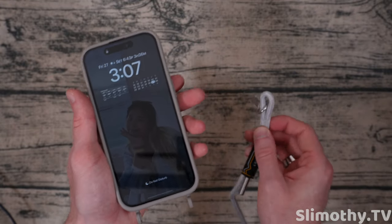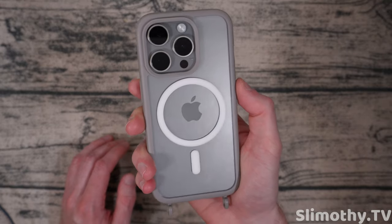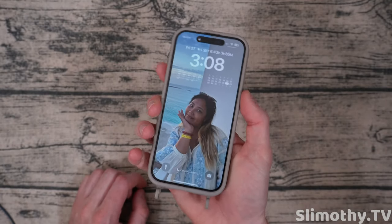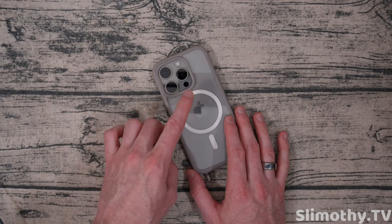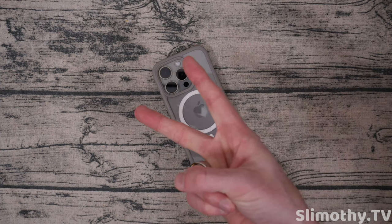This is one of the most versatile lanyard cases we've reviewed. The only thing that could make this any better would be if it had a kickstand, but other than that this is almost a perfect case. Check it out guys — I highly recommend this one. Links down below if you want to pick one up. Big thanks to Mag Easy for sending this out free for review. Lots more Mag Easy product reviews coming, so stay tuned — I'll see you guys in the next one. Thumbs up, subscribe, peace.